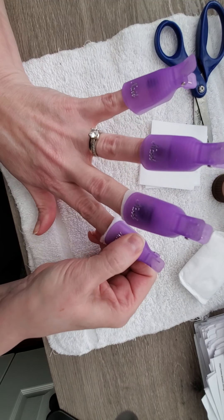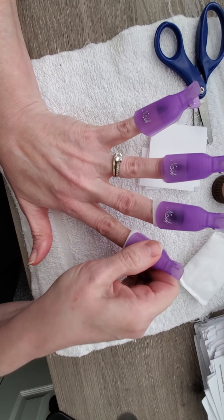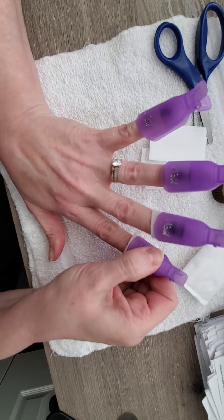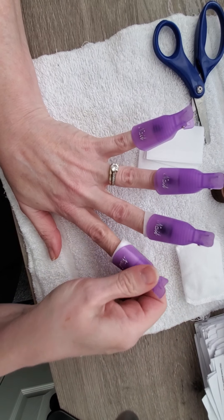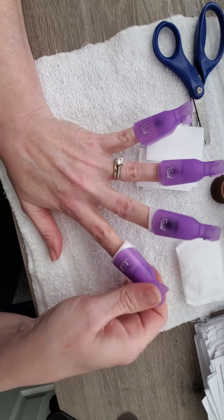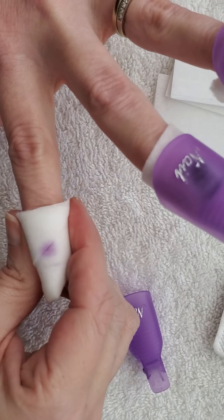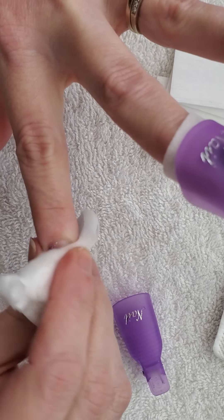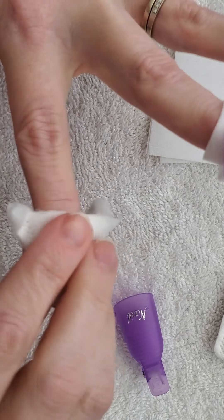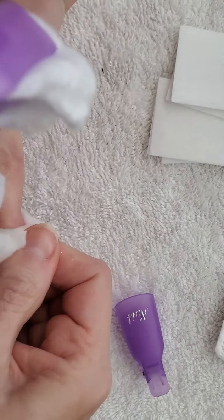I've already done my thumbnail so I just have four to do. These thinner pads are so thin — it's going to be interesting to see which works better. I'm starting to look like an octopus! Clip each one on and push it down. Now you can see I have all five on. I'll squish them a little to make sure they're sitting well. I would give it at least a minute or two — that's why I like to do just one hand so I can check my phone in the meantime.